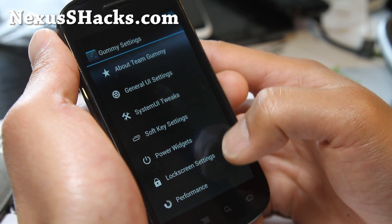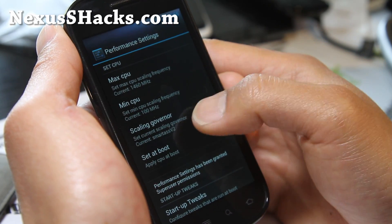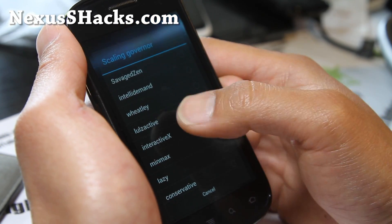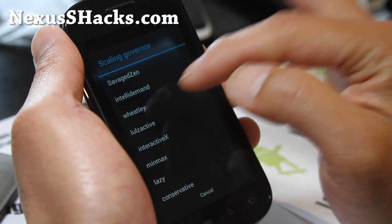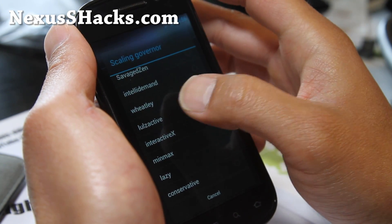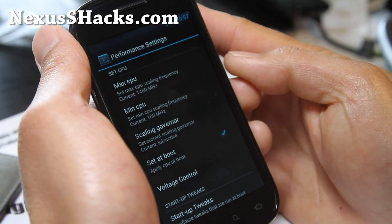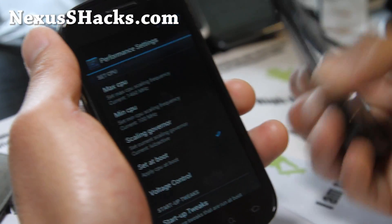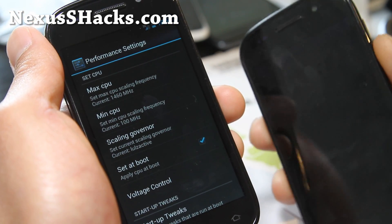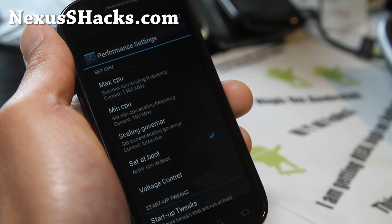I've got it tweaked to 1.46 GHz performance. With the Matrix kernel you can go up to 1.46 GHz — my Nexus S 4G does really well at that speed. You can use any of these governors. My favorite is Wheatley or Lowell's Active; Interactive X takes a little bit more battery. Don't set it at boot unless you're sure your phone can handle it. My regular Nexus S can sometimes handle up to 1.46 GHz, but usually it'll reboot if I set it there all the time, so I usually set it around 1.2 or 1.3 GHz. It all depends on the phone you have.